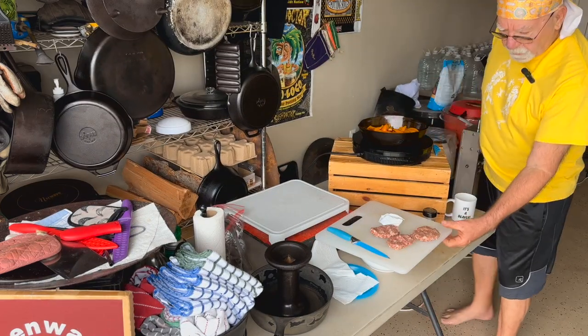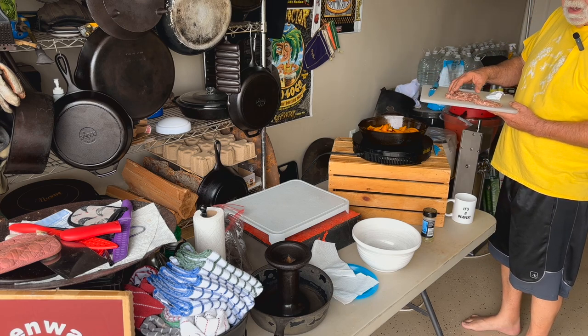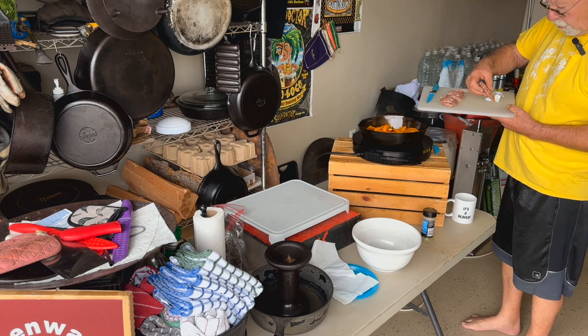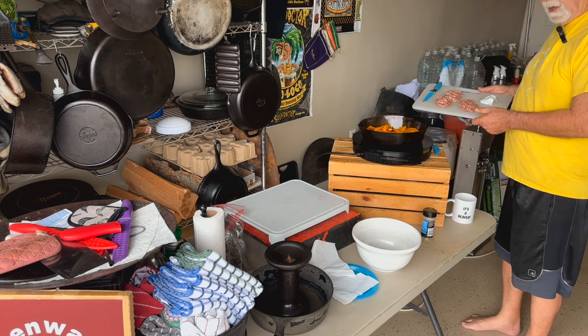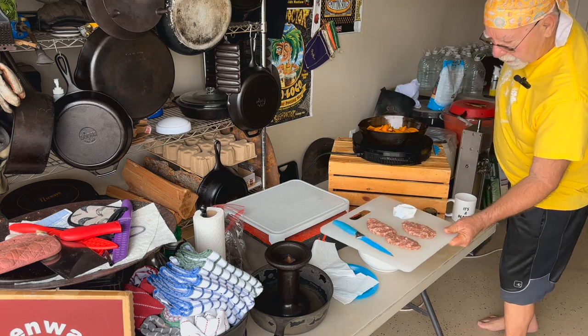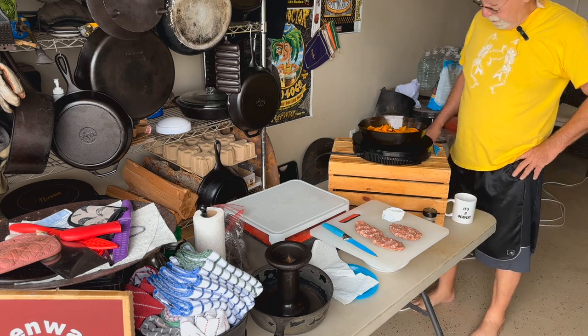So this is the homemade sausage that we made last week — a week ago yesterday, it was an early Sunday morning. We made about 18 pounds, 9 ounces or something of homemade breakfast sausage. So that's what we're going to cook up this morning.